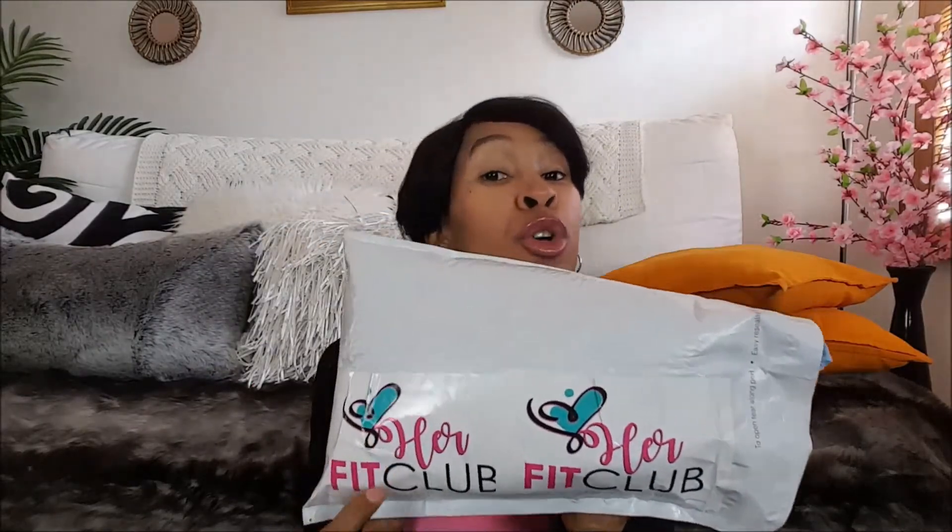Without further ado, let me show you what I got. It came in this mailer — it was priority mail. I got the Mini Fashion Fit Box so it just came in a mailer like this. If you get one of the higher memberships it's going to come in a box, especially with the sneaker-level memberships. And as you can see it says Her Fit Club. It was wrapped in tissue paper.